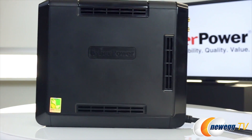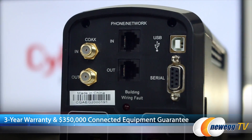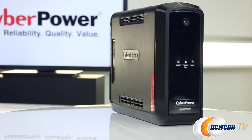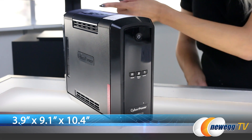The CyberPower PFC SineWave CP1000 PFC LCD UPS comes with a 3-year warranty and a connected equipment guarantee of $350,000. It weighs 15.9 pounds and the dimensions are 3.9 inches by 9.1 by 10.4 inches.